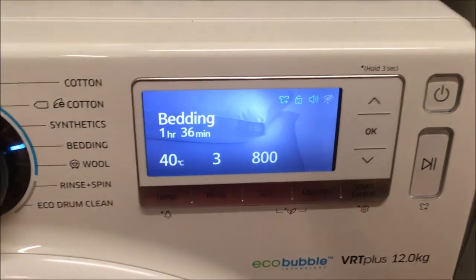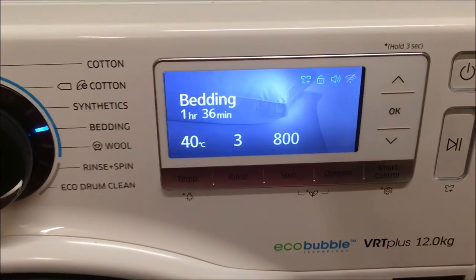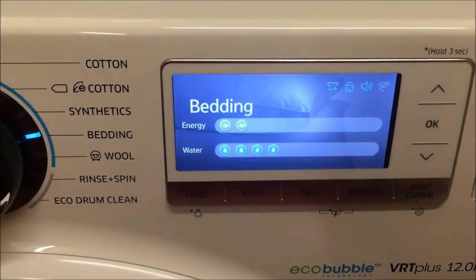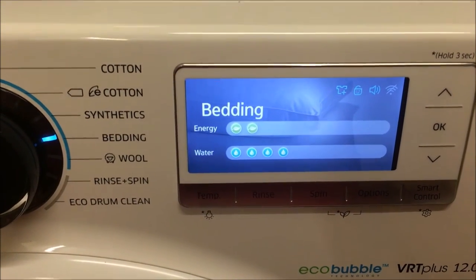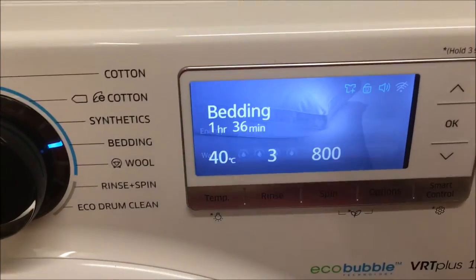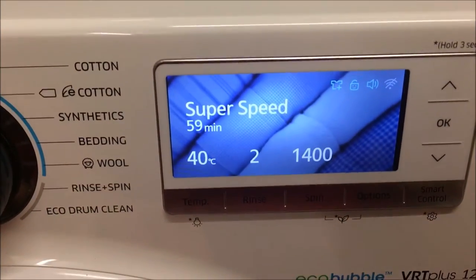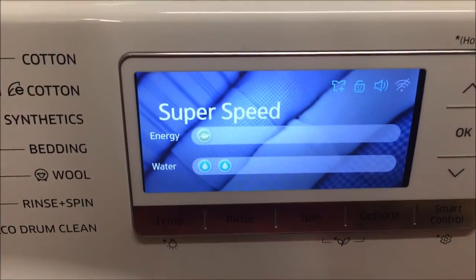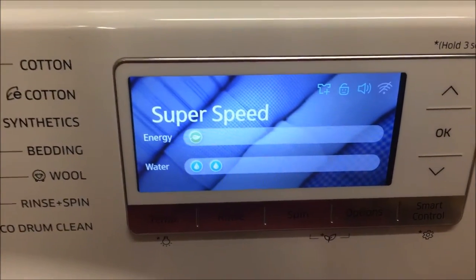I want to show you the energy use on some other cycles. The bedding one runs for an hour and 36 minutes — two bars of energy and four of water, so a little bit more energy and less water. Super speed, one of the quicker washes — I've used this a few times and really like it. That's a great wash: one bar of energy, two of water, as you'd expect because it doesn't last too long.